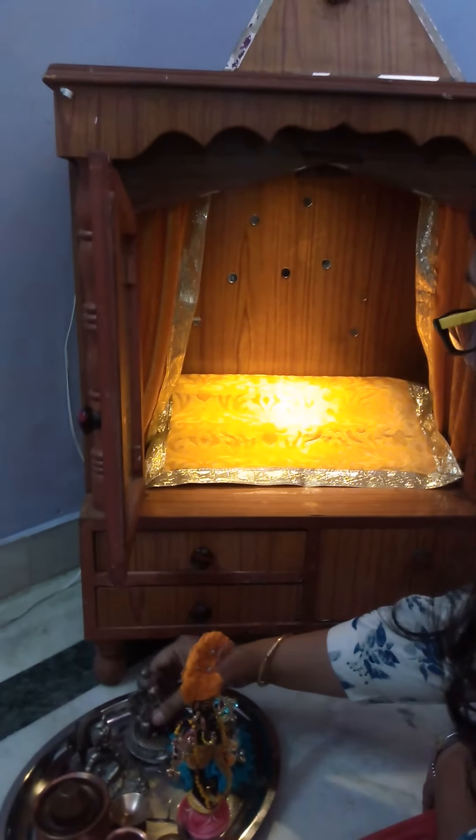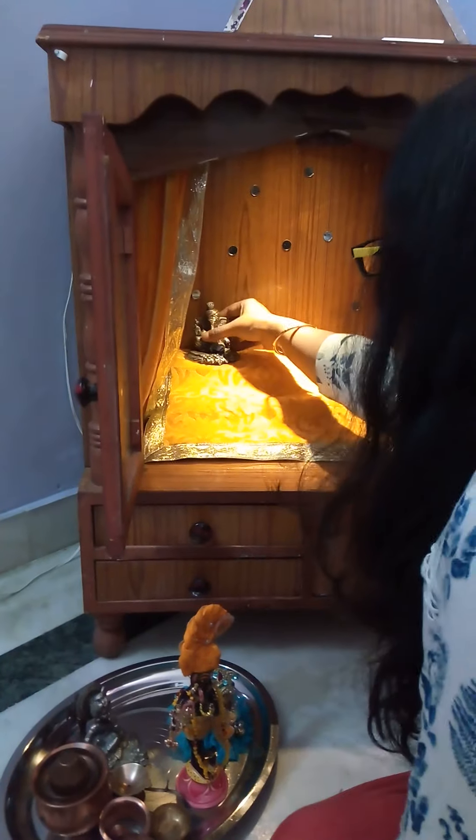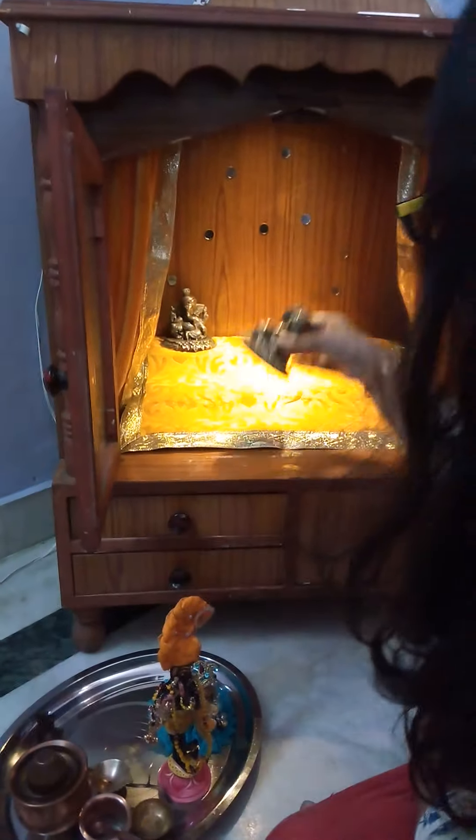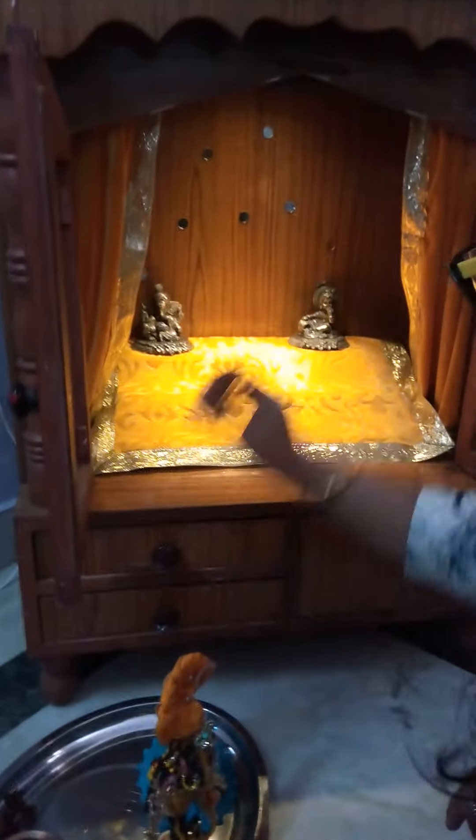Now, according to your choices, you can place your items anywhere in the room. I am placing my items accordingly.